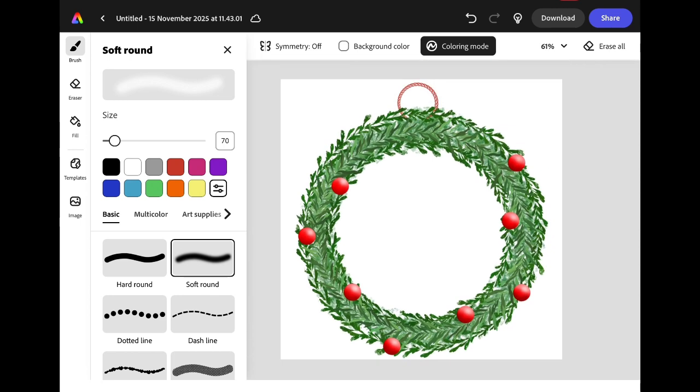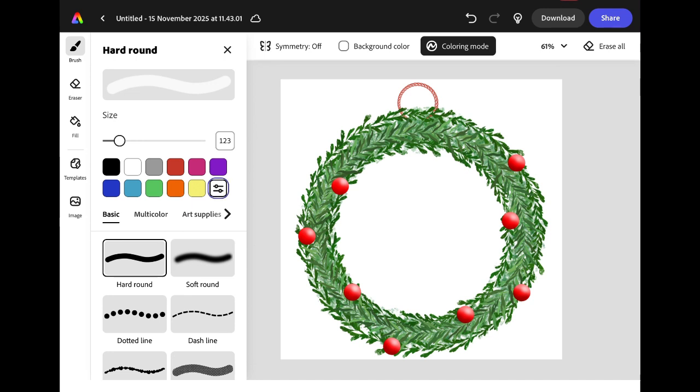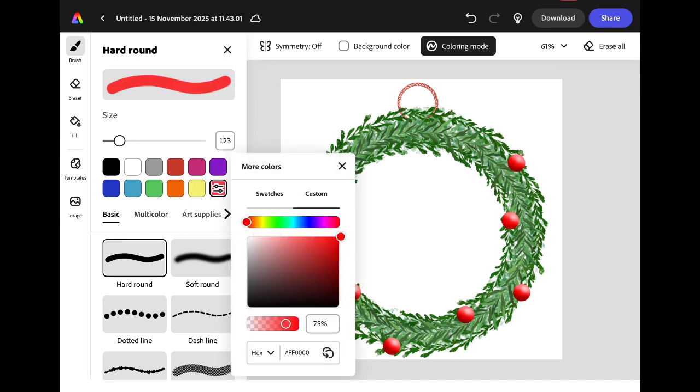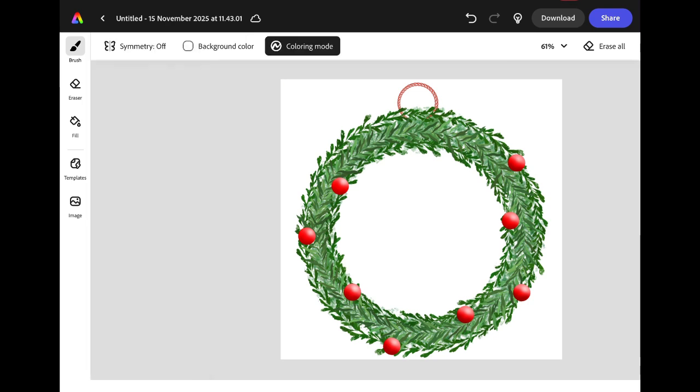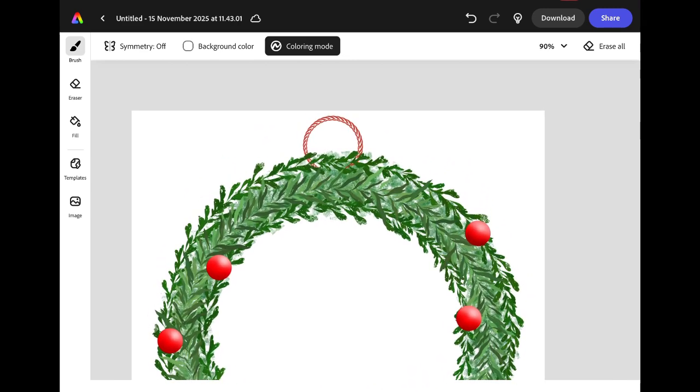I want to add a bow to the top of my wreath. To do this, I'm going to select the hard round brush and change my colour to the same bright red that I used for my berries. I need to reduce the size of the brush so I can draw an outline. I'm going to zoom in using two fingers, and I'm going to start my bow by drawing a rectangle with slightly curved corners in the top centre of my wreath. I'm going to colour it in using the brush tool in the same colour red.